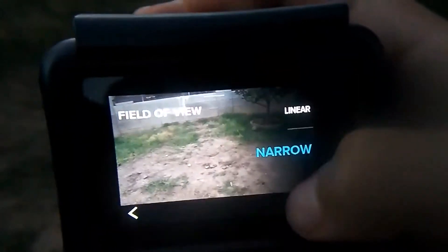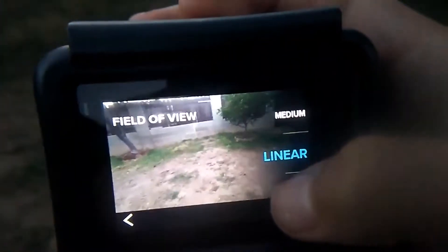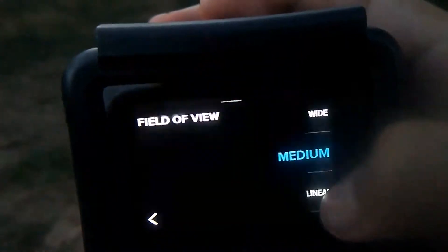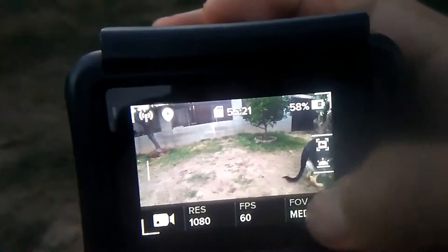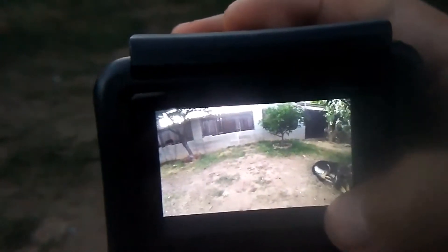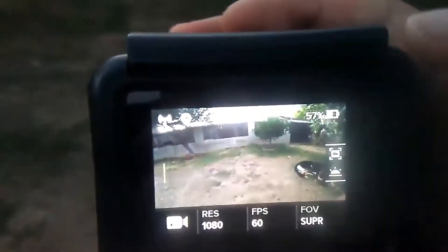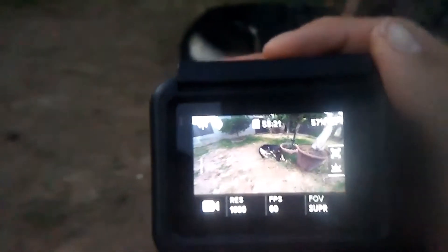If I hold it right here and change it — see, it gets bigger. Then we do medium, which gets a little bigger. Then we have wide, which gets bigger. Then you can't even see him in it. Then we have super view, which is so big — you could even see him in it, and he's not that far, guys.